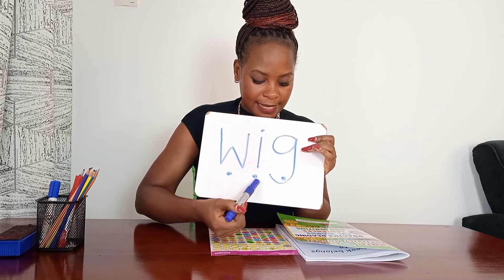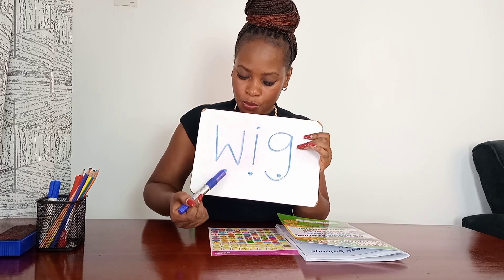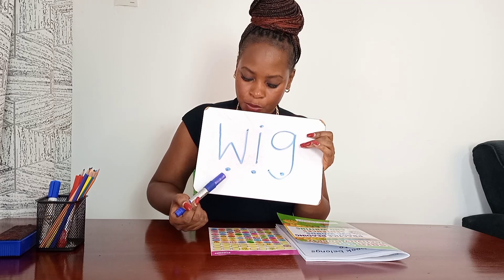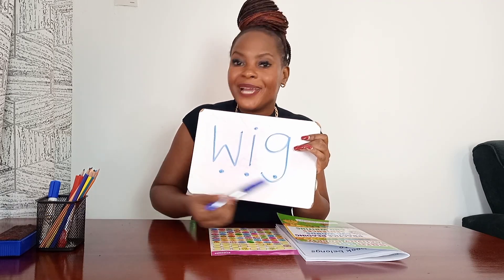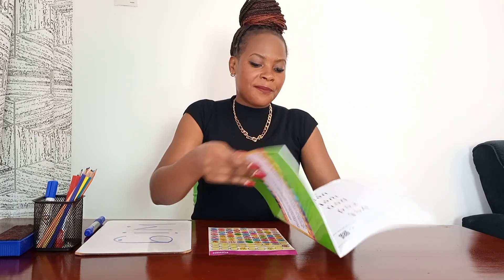Amazing! Now let's work it out together — sounding out with Miss Anita. Let's go: W-I-G. Blend the slow way: W-I-G. One more time in a slow way: W-I-G. Which word do you hear? W-I-G — Mom has a curly wig! Amazing friend. Students, give yourself a soft pat on the shoulder.